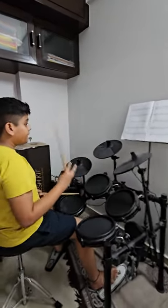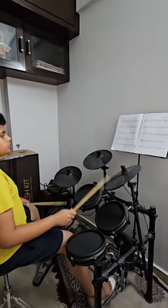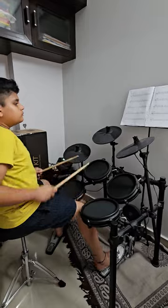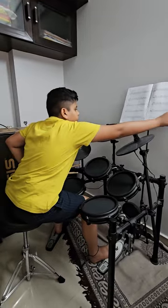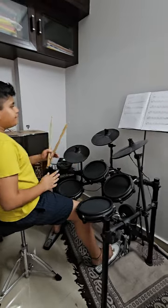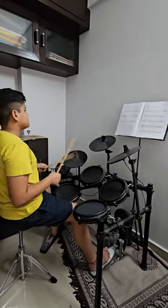Now we are playing tune 15. Now this is 16 and 17 are very difficult, but you can do it very easily. So I'm playing tune 16.